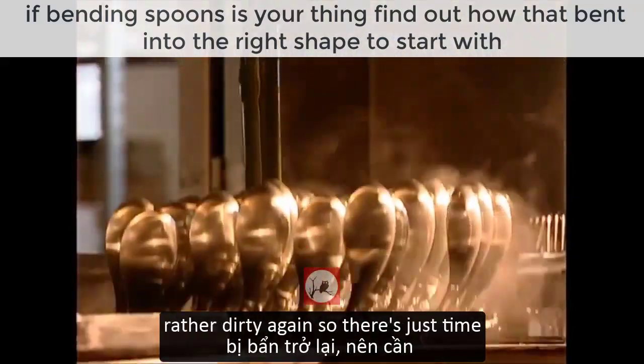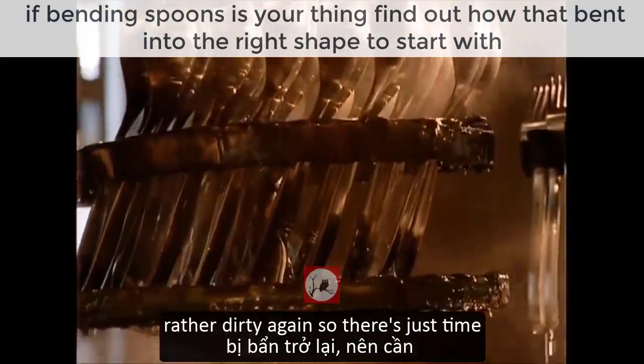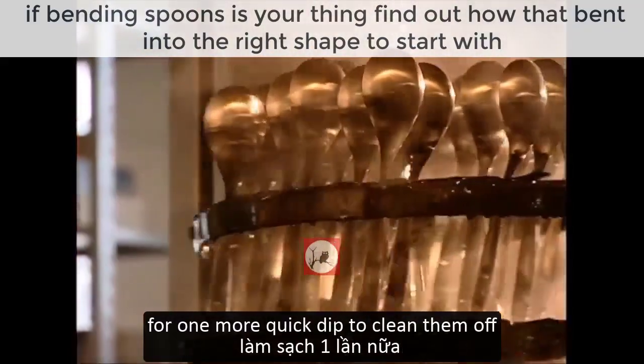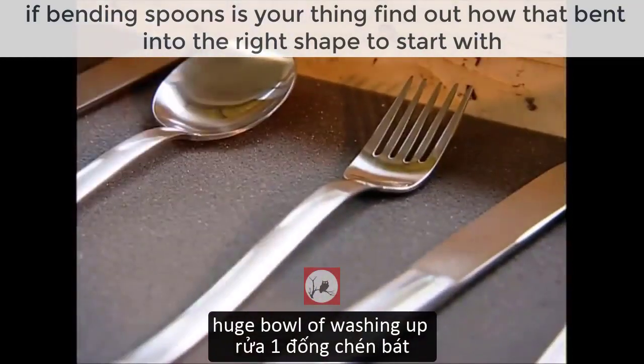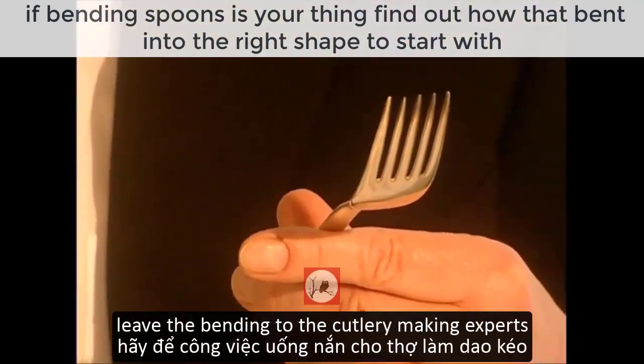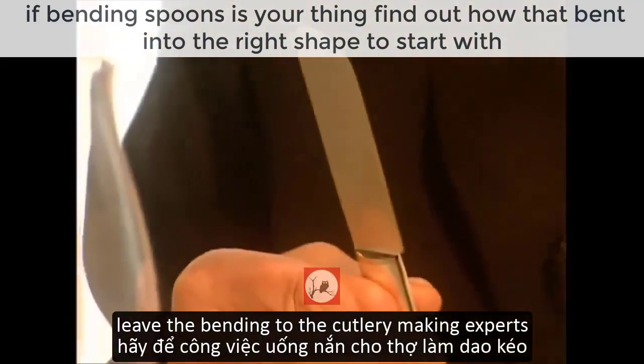However, the process has also left the cutlery rather dirty again, so there's just time for one more quick dip to clean them off. So the next time you're slaving over a huge bowl of washing up, don't get bent out of shape — leave the bending to the cutlery making experts.